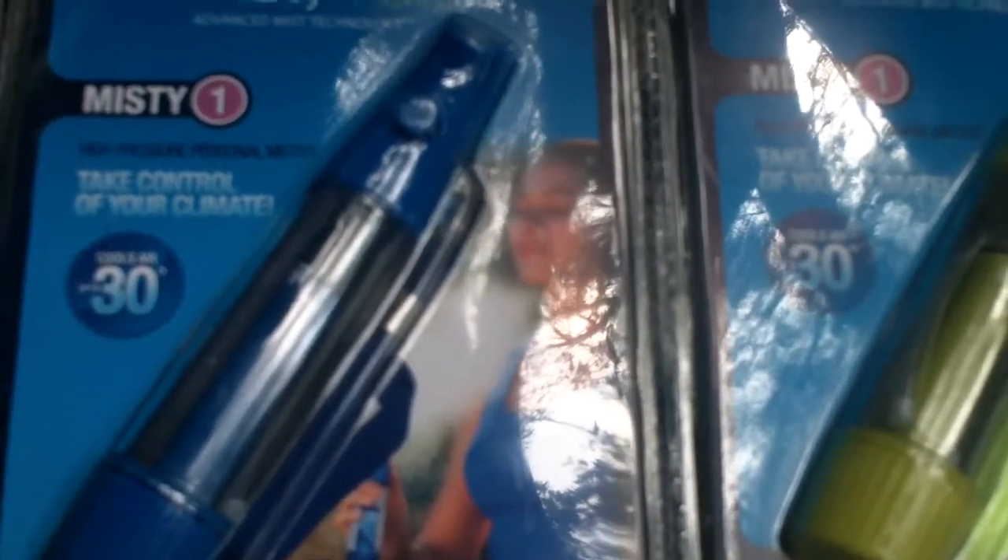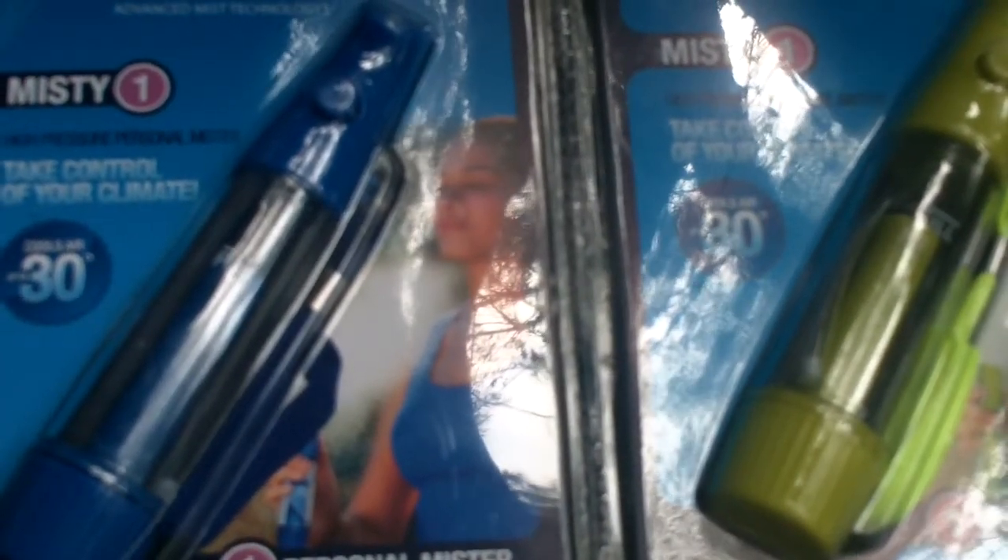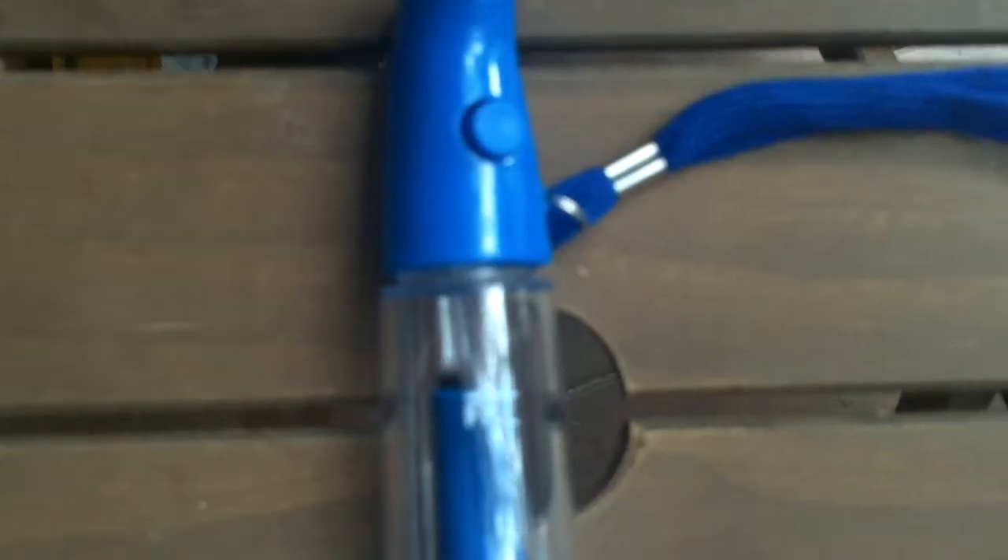They can fit inside your pocket and they cool the air by 30 degrees. I'm going to pop it out of the package so you can see what it looks like. Here's a close-up of the top — you can see there's a press button and then the mist comes out just above.